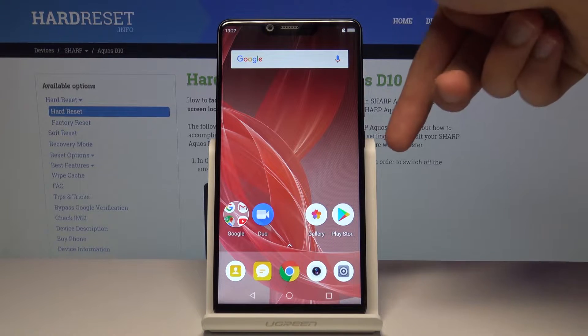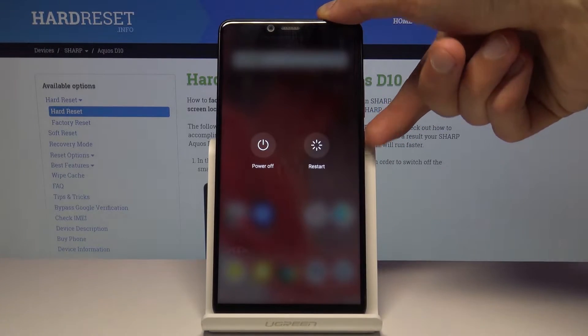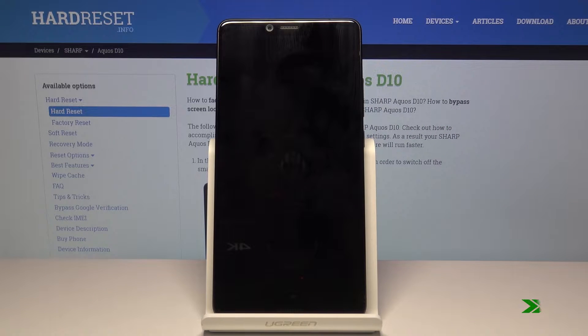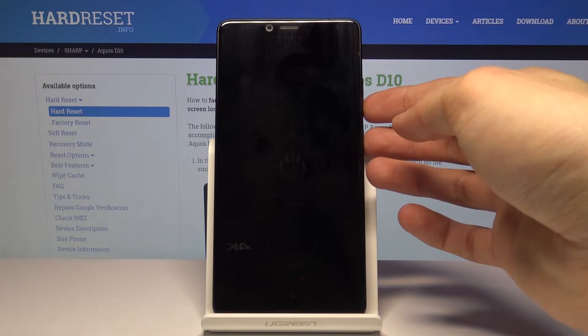To get started, you want to hold the power key and then select power off. Once the device is off, hold the power key and volume down both keys at the same time.